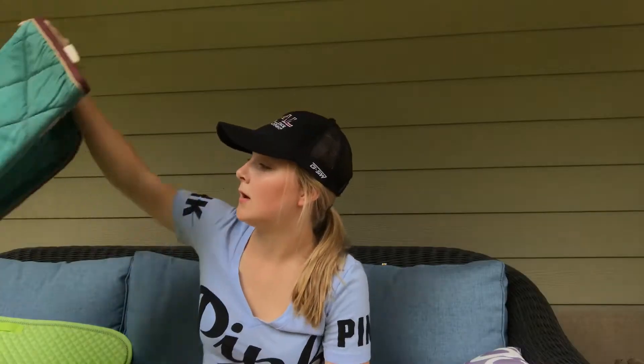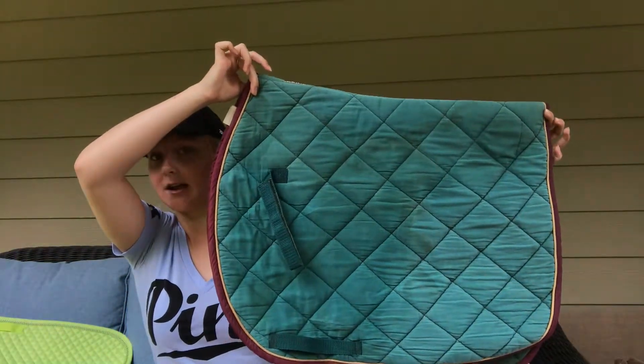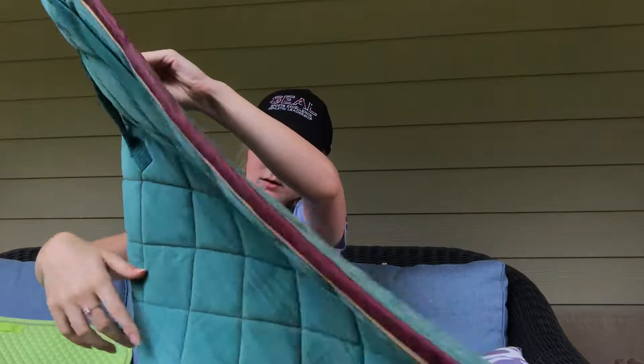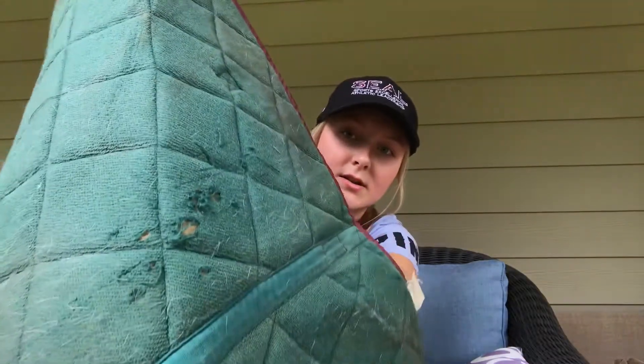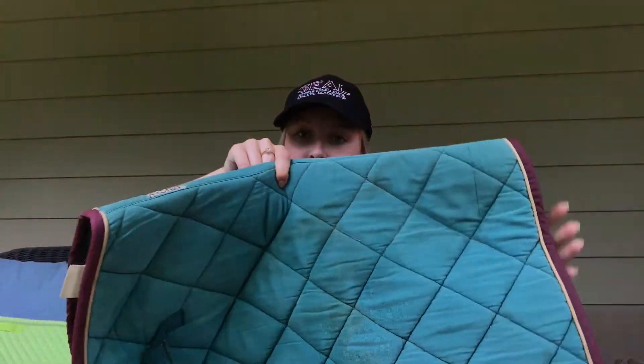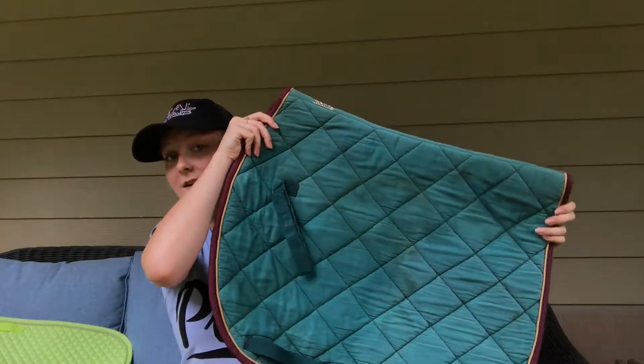I'm going to start off with all my green schooling pads. We have this saddle pad to start off with — it is just a hunter green pad with maroon and gold piping around it. It's a Miller Roma pad. This one has a few holes underneath it. I bought it from a used tack store for about $5, and it does have a few stains near the saddle area from me riding in it yesterday.